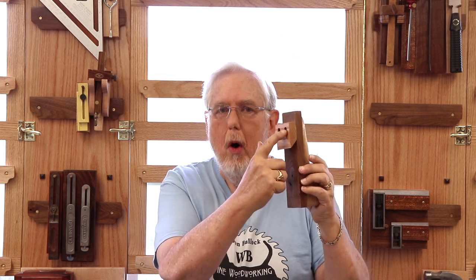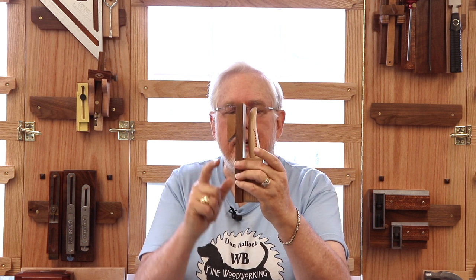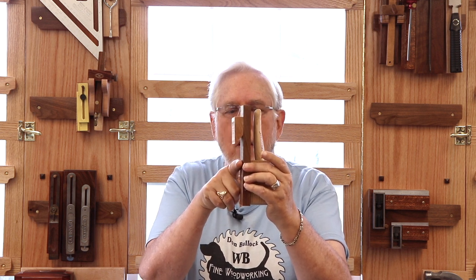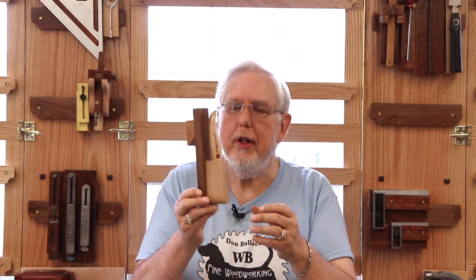I screwed the cleats on, but I didn't glue them onto the back of the tool holders. For example, on this particular tool holder, if I decided I could move the French cleat down to this spot right here, where it's even with the tool holder in the front that holds the knife, I could cut the top off. So I built a lot of flexibility into even my French cleat system.